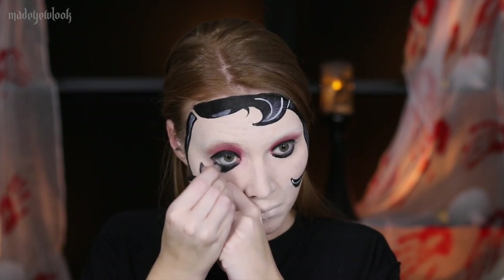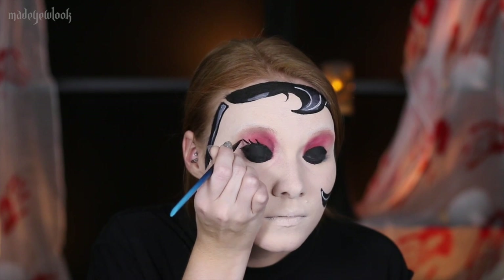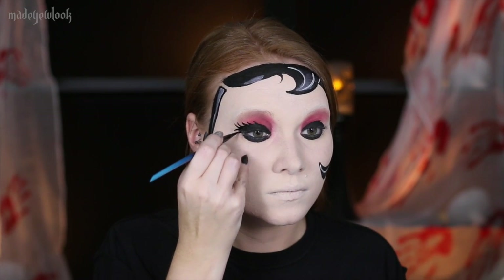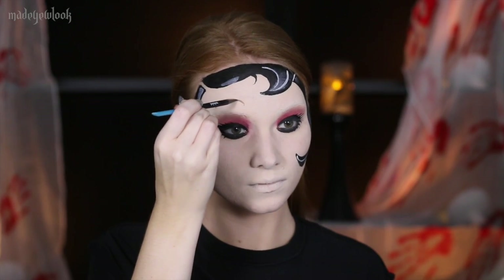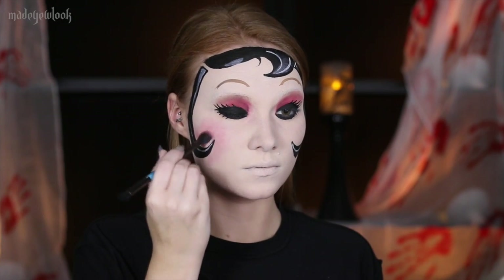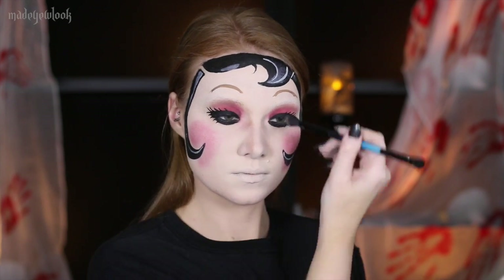Also line your eyes using a regular pencil liner and add your eyelashes. I'm then heavily adding blush, and then just contouring my nose and dirtying up the mask using some brown eyeshadow.